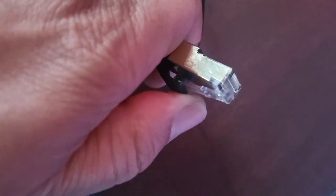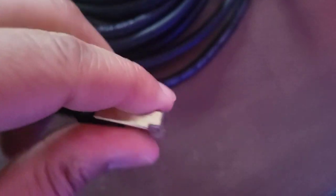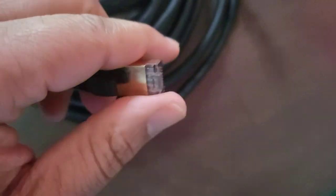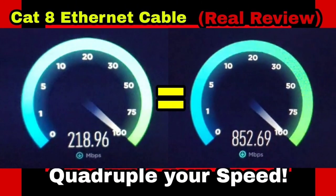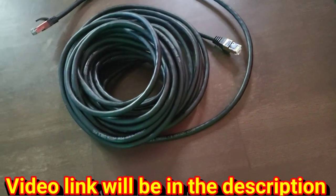This one has a tab right here — you can squeeze it. And this one doesn't have the tab because right there it broke off. So what would you do? You know how much this costs? This is a Cat 8. Do you throw it away, put it in the garbage, or do you find a way to fix it for cheap?